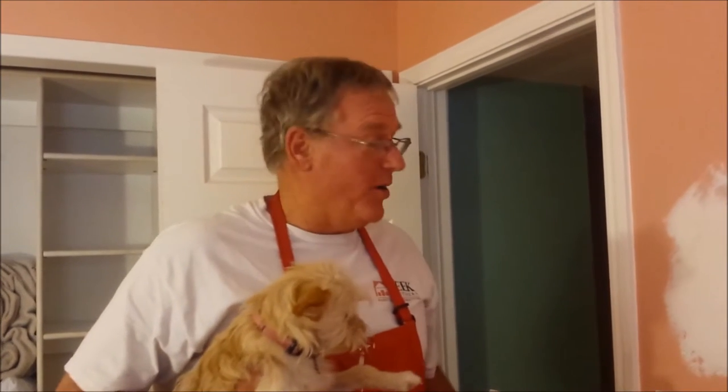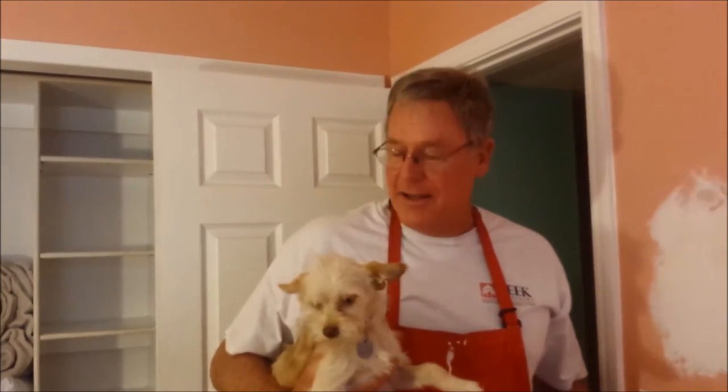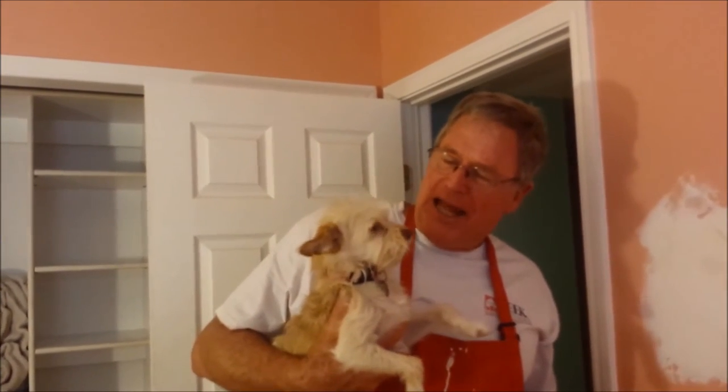Hi, John Peake with Peake Brothers Painting here with your painting tip of the week. This is my little puppy, Henna. I'm not too excited to be up here on TV, but I'll put her down.